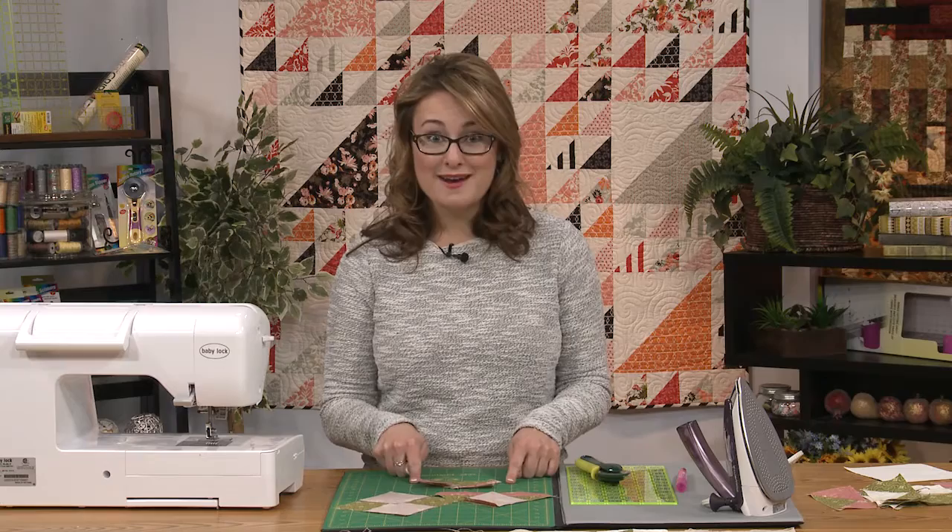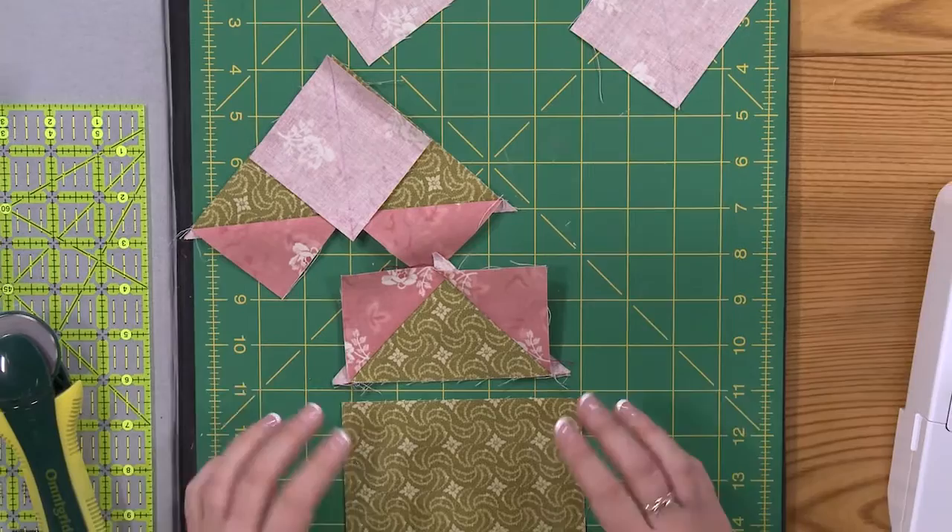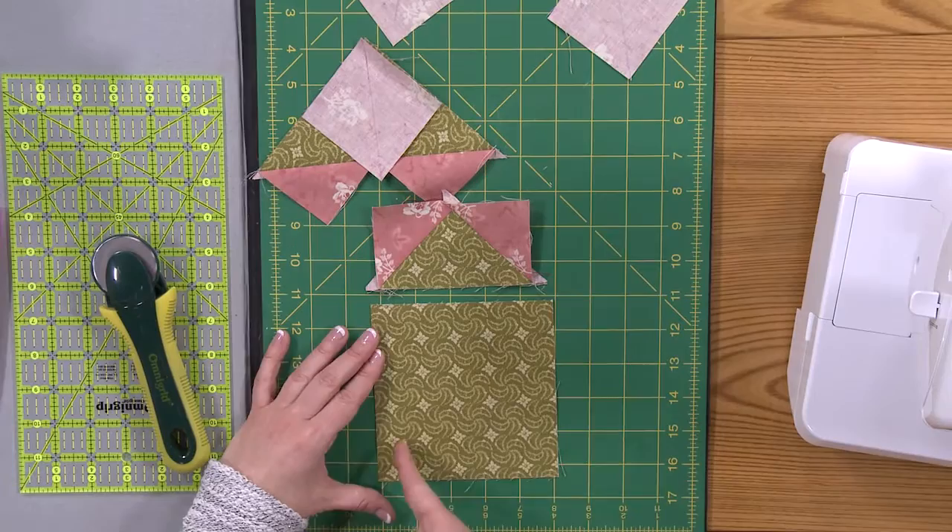To create a two by four inch flying geese unit, here's what it looks like. We're going to start with one larger square and four smaller squares. If you want a four inch wide flying geese unit, you're going to add an inch and a quarter to the largest square. So I'm going to start with a five and a quarter inch square like I have right here, and that's what's going to help me to build my four flying geese units.